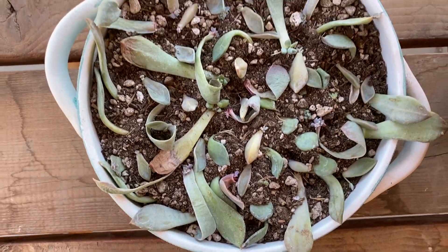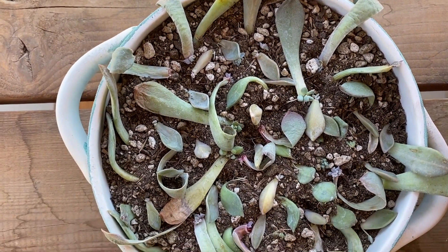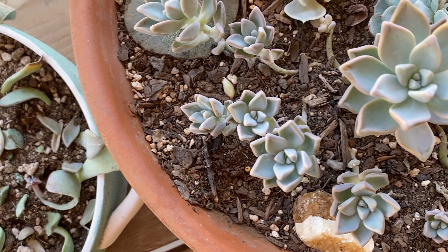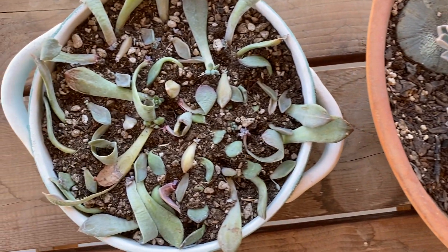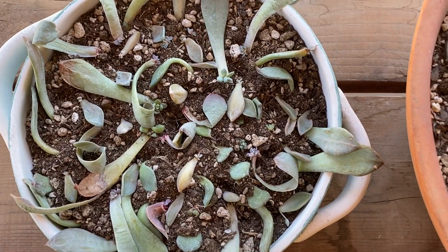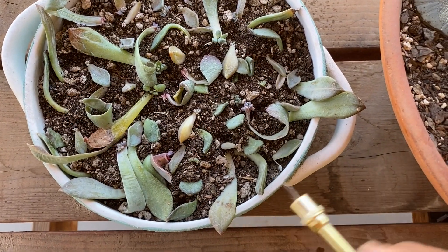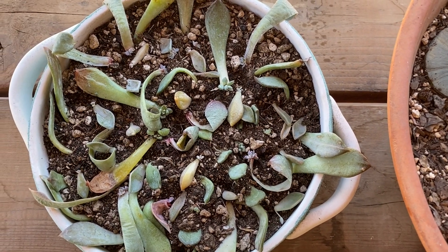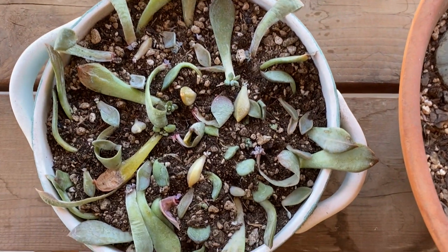There you go — we've potted our beautiful succulents, and I'm excited to see them grow into bigger ones like these. We're going to continue to mist these cuties every day so that way they have a little bit of moisture. I like to do it every day mainly because it's really hot here. And yeah, that's pretty much it.